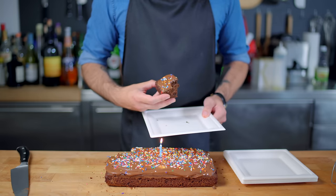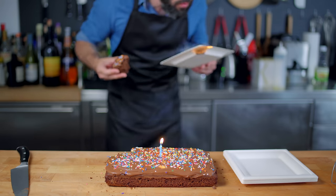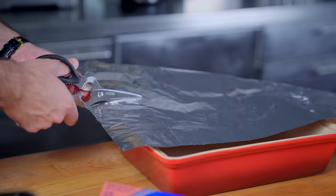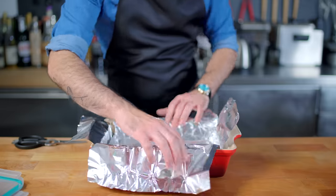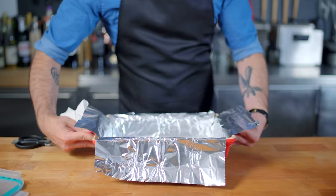But if you couldn't tell already, I'm more of the chewy, fudgy brownie type. For this, we turn to America's Test Kitchen, who recommends lining a brownie pan with aluminum foil and lubricating with nonstick spray. Not quite sure how I feel about this, but let's give it a shot.